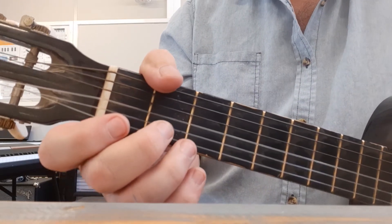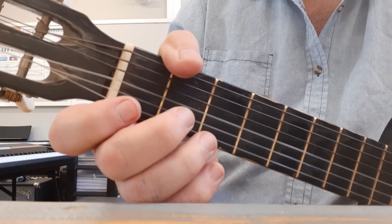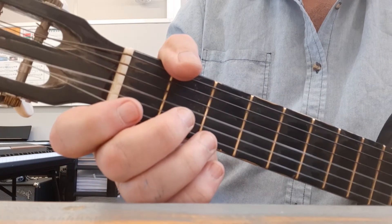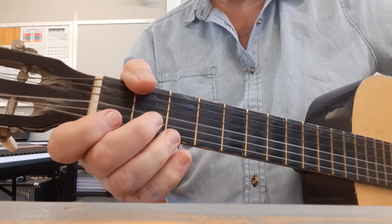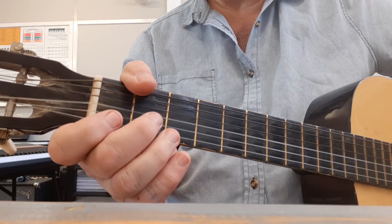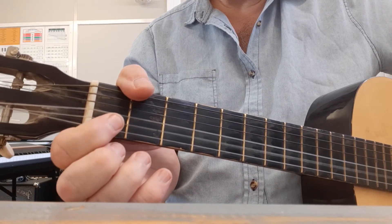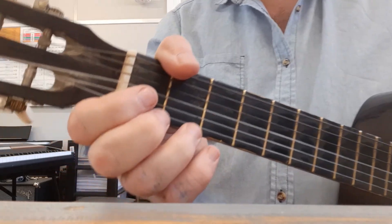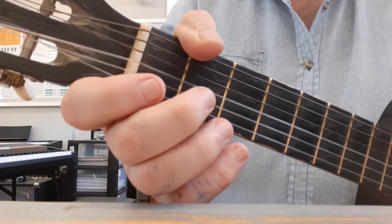So the first six notes slowly sound like this. I'm going to count one, two, three, four — if you want to play along you can. Are you ready my friend? One, two, three, four. One more time — come a bit closer so you can see the fingers. One, two, three, four.